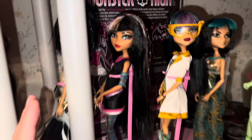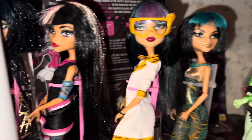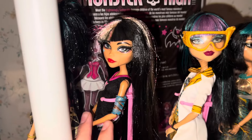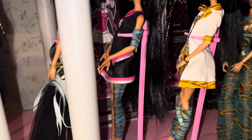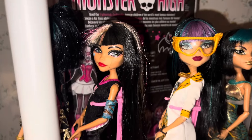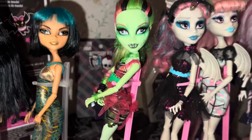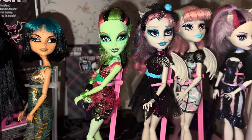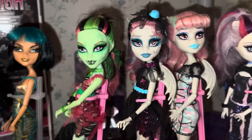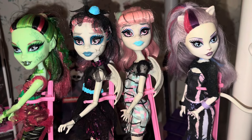And then my Cleos — I love Cleo, I think she's just so beautiful. For a while I only wanted Cleo dolls. This is from her holiday two-pack with Deuce, but I put her in a Fear Leading outfit because I just think Cleo in a Fear Leading outfit is so good. And then we have our Zombie Shake Venus and Rochelle — these dolls are stunning.